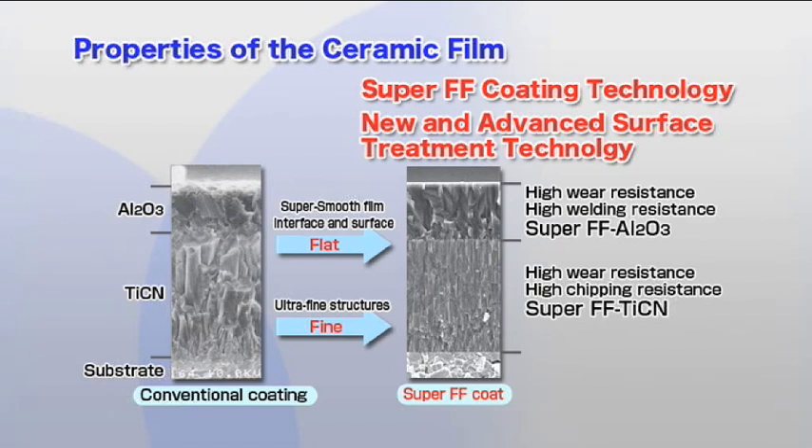With the Super FF Coating technology and new and advanced surface treatment technology, we have been able to raise the performance standards to the next level.